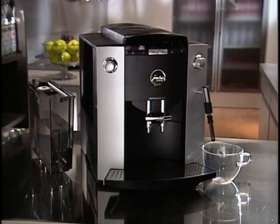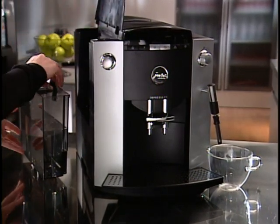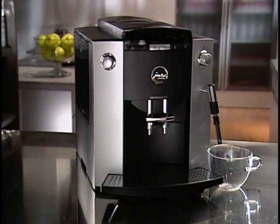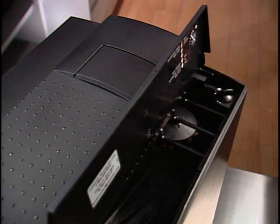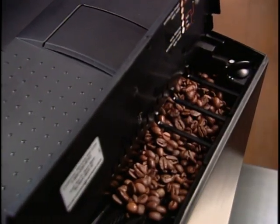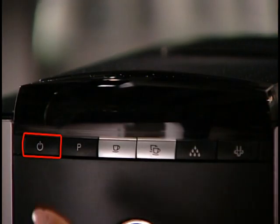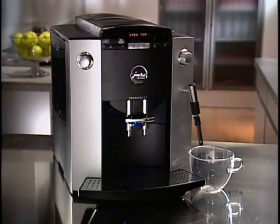Follow these quick steps when setting up your F7 for the first time or after clearing your machine for storage or transport. Start by pouring fresh, cold water into the water tank and filling the bean container with whole beans. You may find traces of ground coffee in your new machine — this is normal, as coffee beans have been ground by your machine in the factory to calibrate the burr grinder. Now let's turn your F7 on. The LED display will read Open Tap. Place a cup underneath the frother and turn the selector to the water symbol.